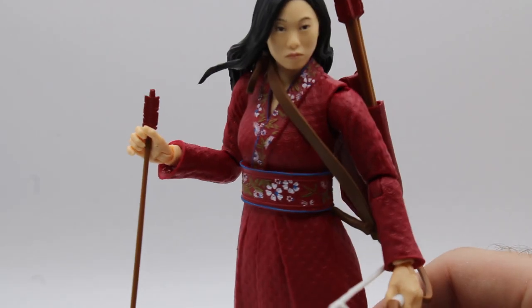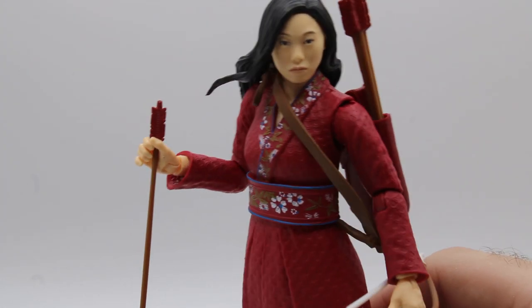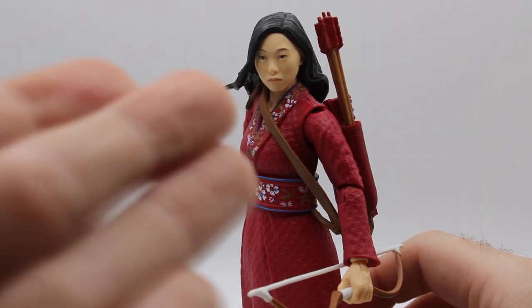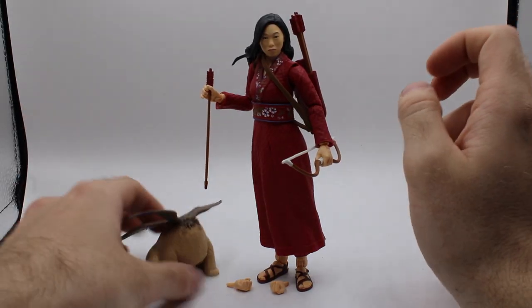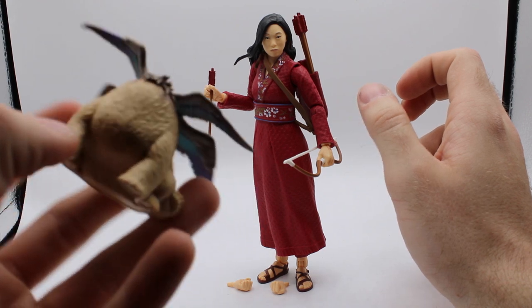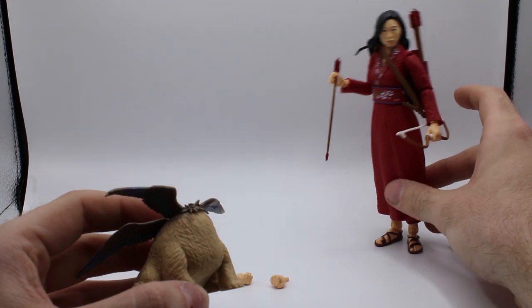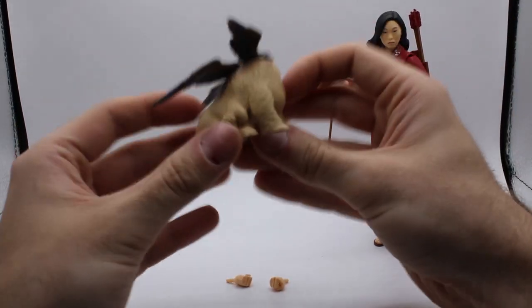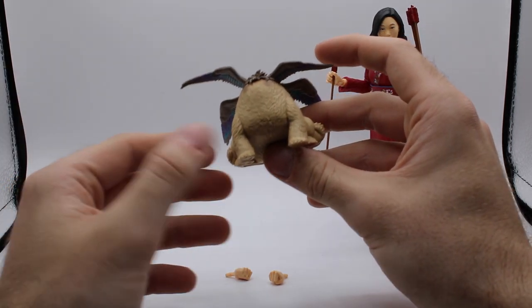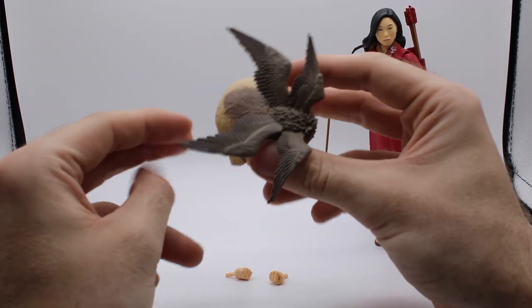It actually does resemble Awkwafina fairly well. I can't really think of what she looks like off the top of my head, but I assume it's something like this. And she comes with this little thing, which is apparently named Morris. So let me move her out of the way — she's probably going to fall. Morris is some sort of Chinese mythological creature. Has no eyes, no face, six legs, four wings.